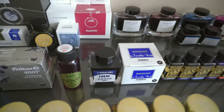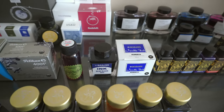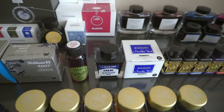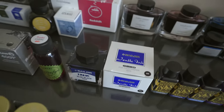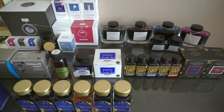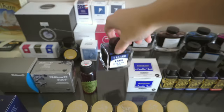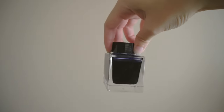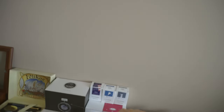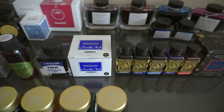We have Robert Oster's Sushi — not a big fan of it, that's probably one I'll end up selling or giving away at some point. We have Sailor Blue Black, which was my first bottle of ink — also not a fan of it, I hate blue black. But I am currently working my way through it. I also have Sailor Gentle Black — I have not used that ink and I don't particularly plan on it, but I got it. I bought it from someone — it's their old bottle.